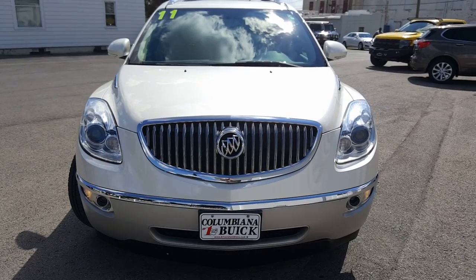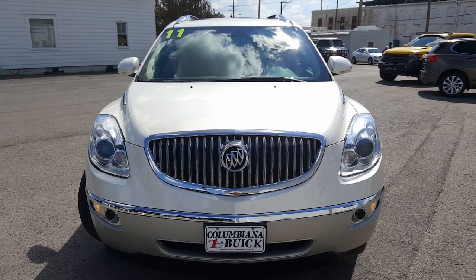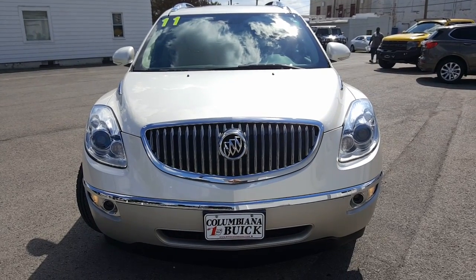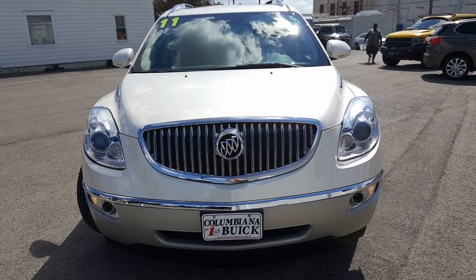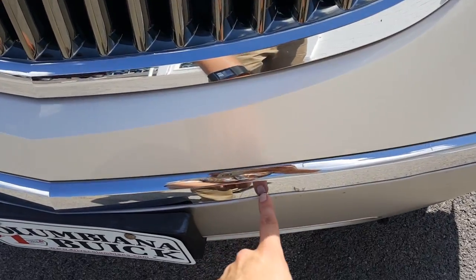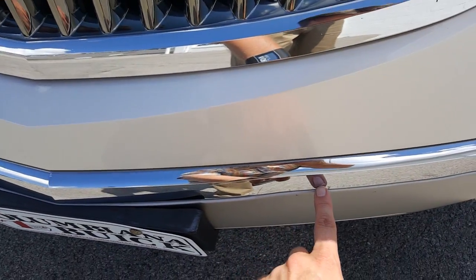Alright, we got her all cleaned up. Here's a nice look at the front end. Very nice looking grille — waterfall grille — projection headlights, fog lights. Only thing I see here on the front is just a little bit of an indentation here on the front piece of chrome.